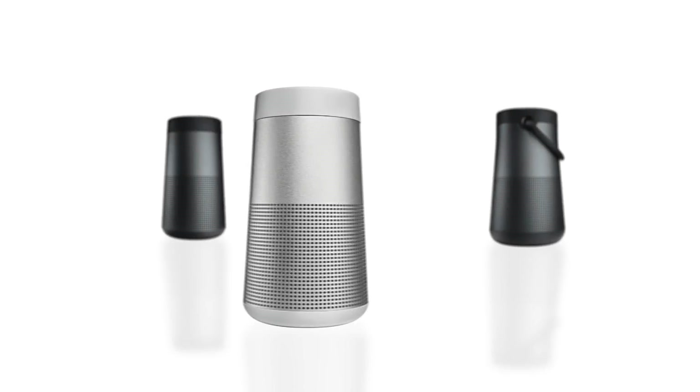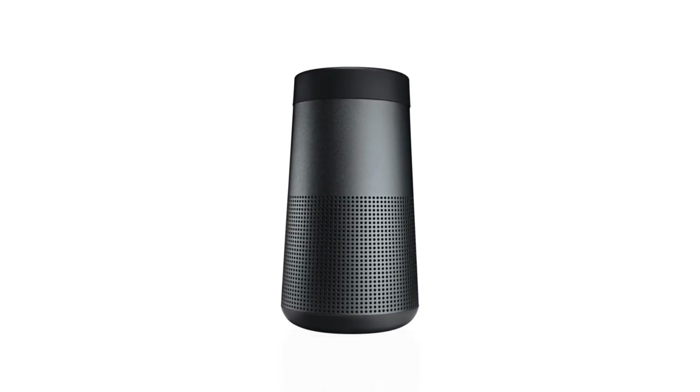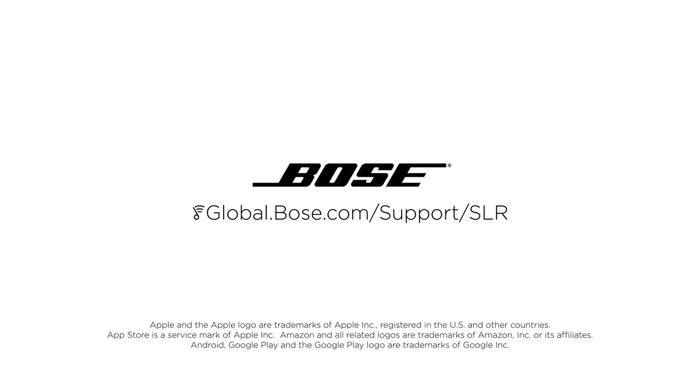Additionally, you can download the free Bose Connect app from the Apple App or Google Play Store. Now you're ready to enjoy the music and speakerphone capabilities of your new Bose speaker. For additional help using your speaker, visit our website.